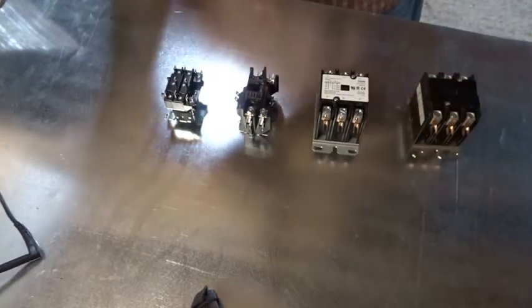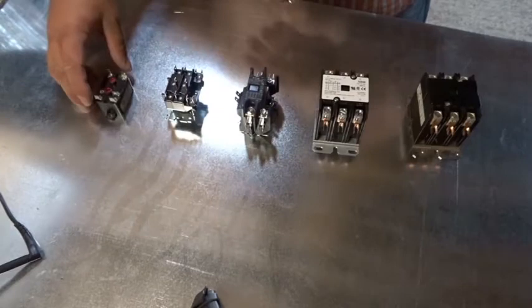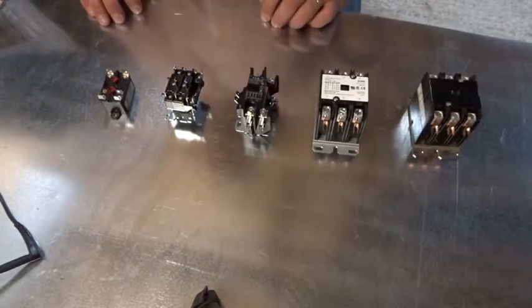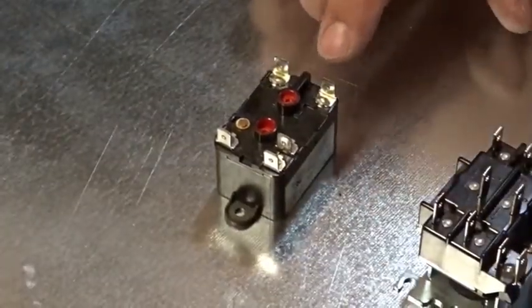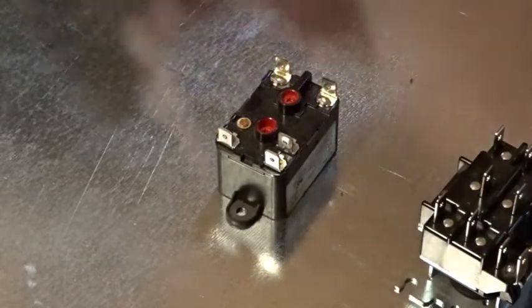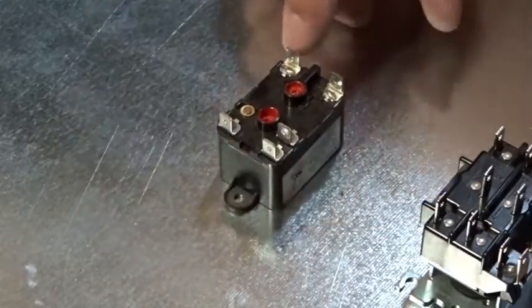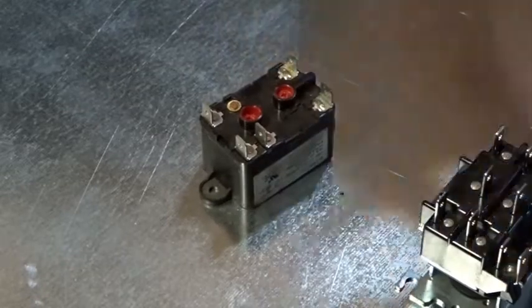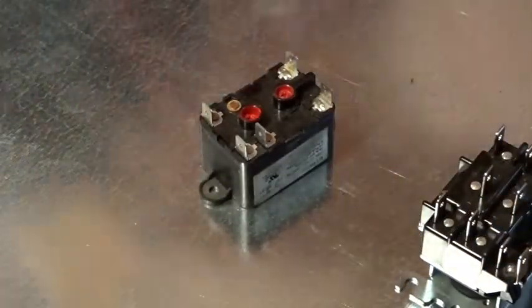We have an old relay here. It's a single pole double throw relay. The coil is on pins one and three on this relay. There's our single pole double throw relay — one and three is our coil. You can see there'll be a little drawing on the side showing a squiggly line between the two pins indicating it's a coil. So number one and three. Let's hook up our multimeter — this is the Fieldpiece SC57.